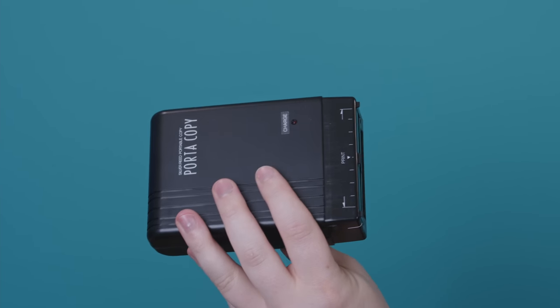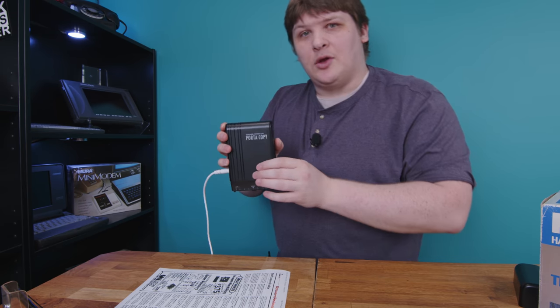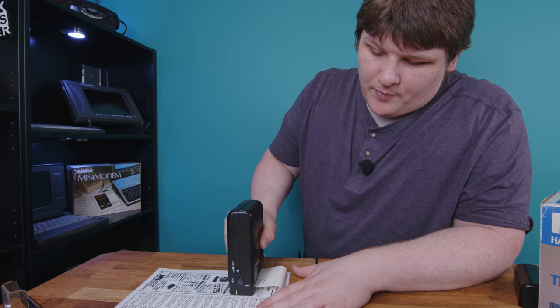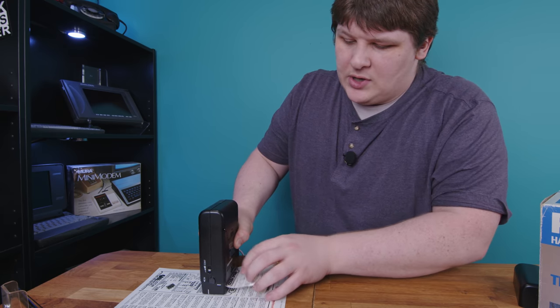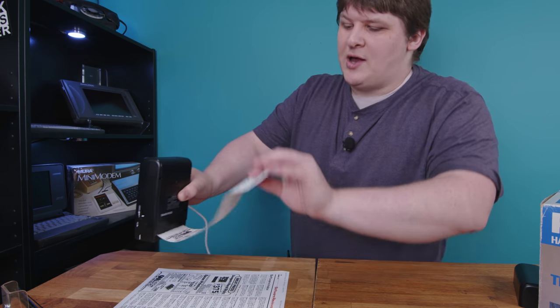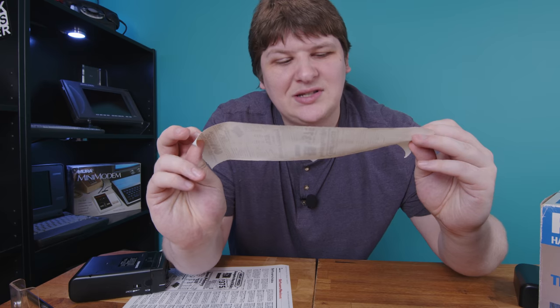The exterior doesn't suggest much about how it's actually used, but here's what it looks like. I turn it on, I press it against an interesting document, and I roll. As I roll, it ejects this paper out the back. When I'm done, just tear it off. We have a nice, crisp black and white duplicate. How cool is that? It doesn't look half bad. It's a little splotchy, but so were photocopies and faxes, which were both pretty high-tech in 1986.